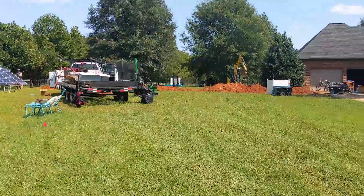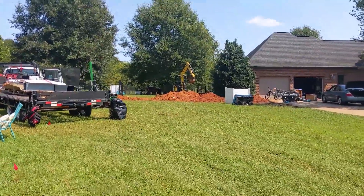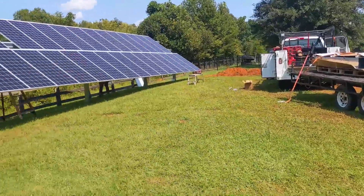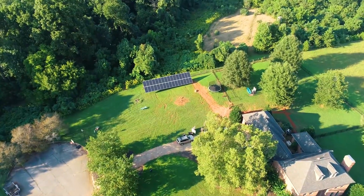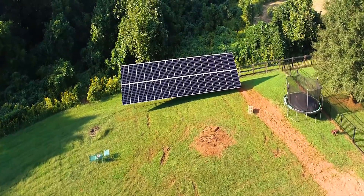Day two - we just passed our rough-in inspection. We blasted through all the customer's irrigation pipes and had to fix them, which is always fun. We're now paneling the array - it's 32 400-watt panels, giving us 12.8 kilowatts of awesomeness.